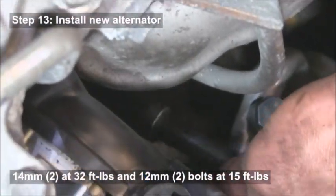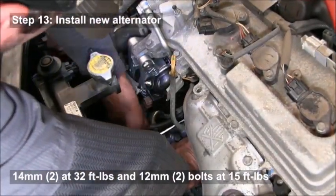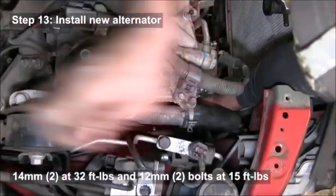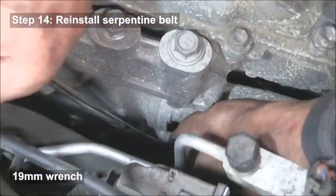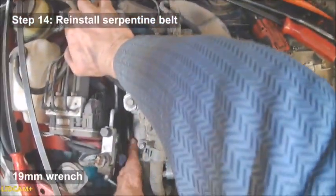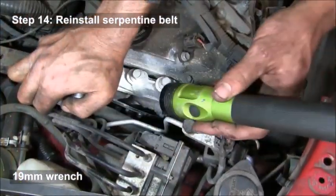You'll notice he's tightening those bolts by hand first to make sure they're lined up before putting a ratchet on, so you don't strip the threads. Put the two 14 millimeter bolts in at 32 foot-pounds and the two 12 millimeter at 15 foot-pounds. Then use your 19 millimeter wrench again to relieve tension on the tensioner so you can reinstall the belt back onto the alternator pulley.